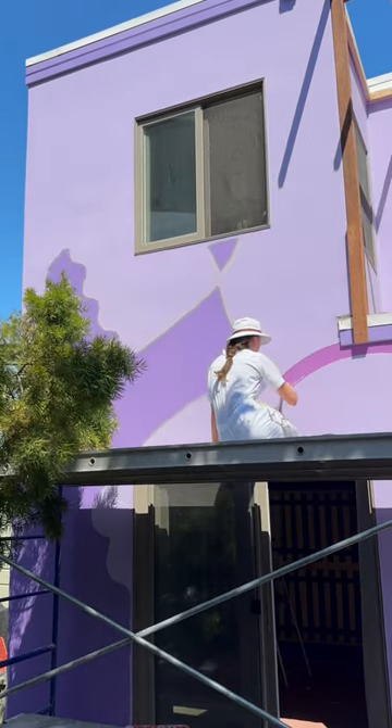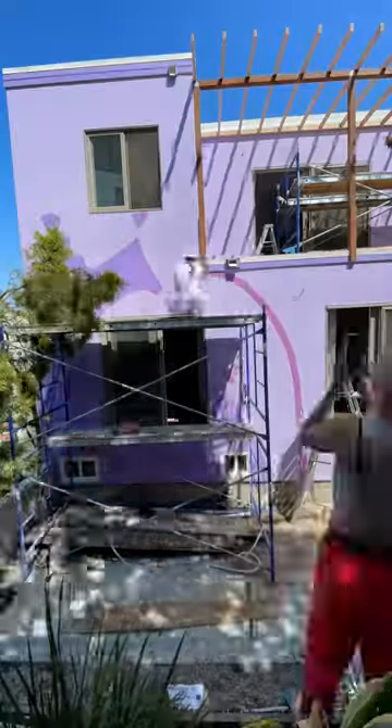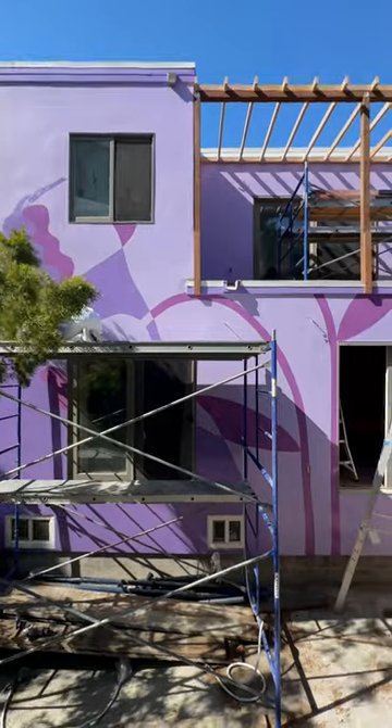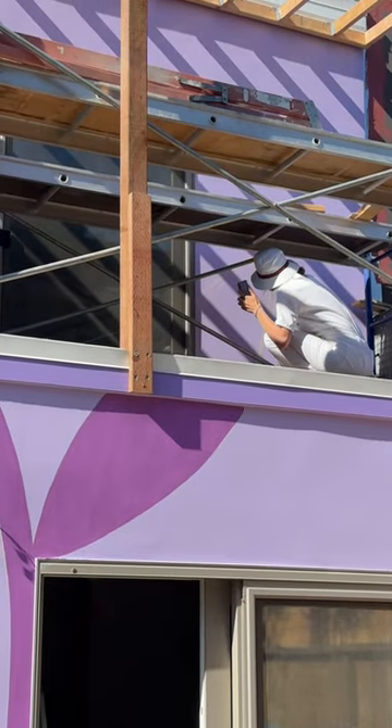Doesn't Bailey look so serene? We can only do the first two floors, and we need a third floor of scaffolding to finish it up, but we made a lot of progress in one day. Then we wanted to get the perspective perfect for inside of the patio to continue the mural.